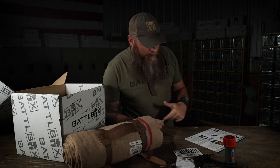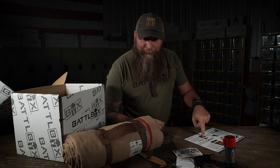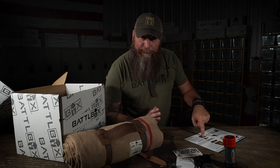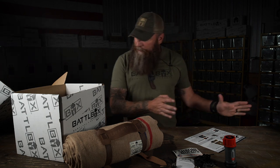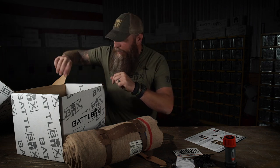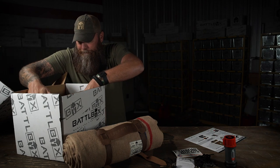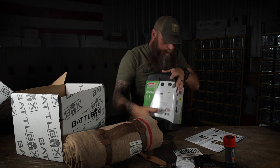Now it's time for the Pro box. This item right here I'm pretty stoked about - it kind of brings me back to my childhood a little bit with a modern twist. What we have here is the Coleman Deluxe Lantern Kit.